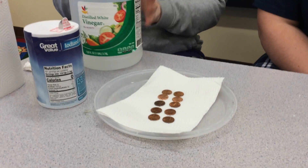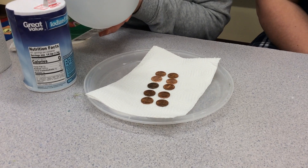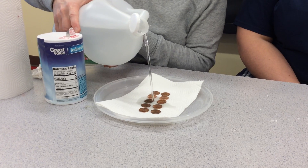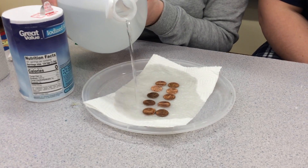Be very careful with the vinegar — a grown-up is going to help you with this part. You're going to make sure the entire paper towel is soaked in vinegar, as it helps the pennies absorb the vinegar to make them turn green.